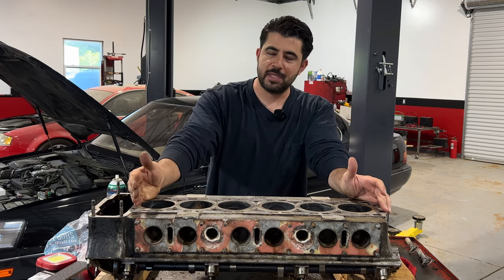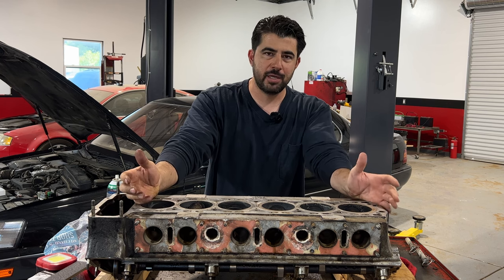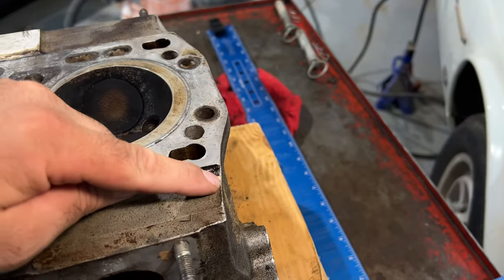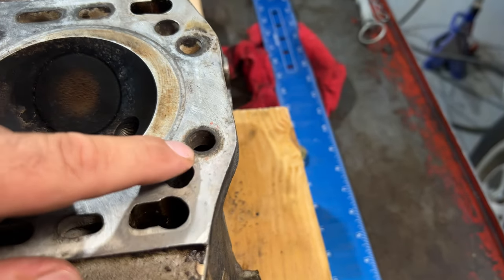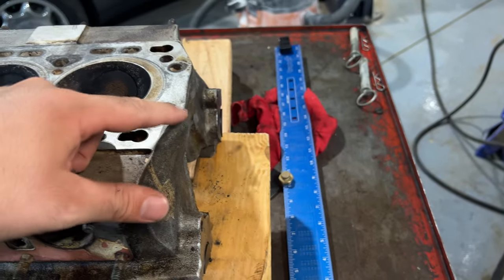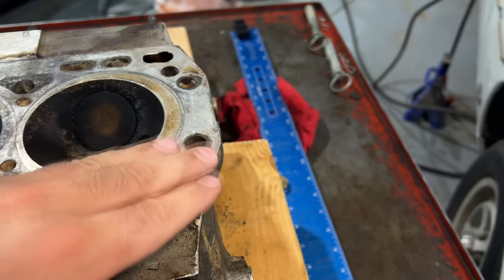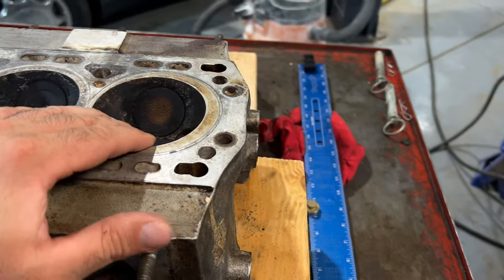We measured warpage going the short way and it doesn't look like this engine was ever severely overheated. One thing that stands out though, in the area where we had the external coolant leak: the cylinder head stud hole is right next to a coolant passage, and Jaguar in their infinite wisdom placed the coolant passage on the outside of where the stud is with nothing else holding it down. So over time, corrosion may have eaten away at a bit of the head gasket in that area and developed the external coolant leak.